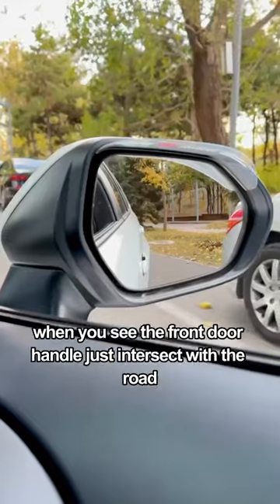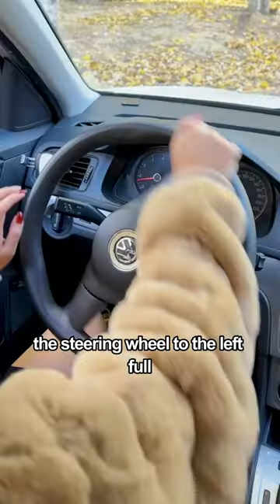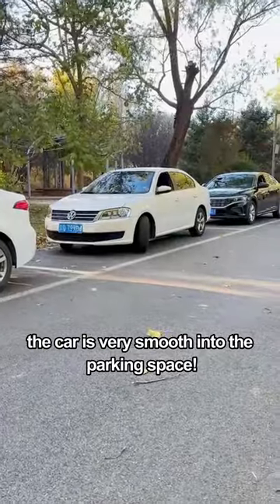Keep an eye on the right side mirror when parking. When you see the front door handle just intersect with the road, turn the steering wheel to the left full lock, and the car will smoothly enter the parking space.